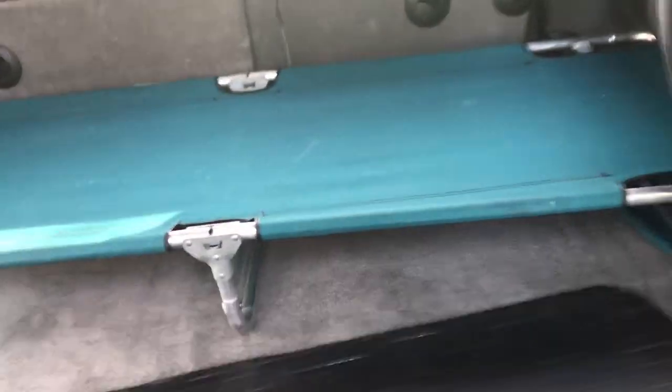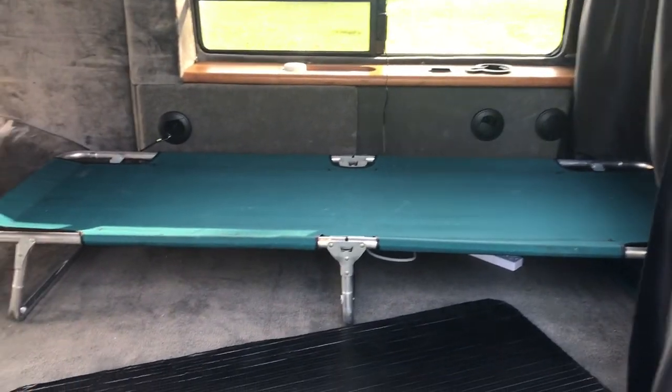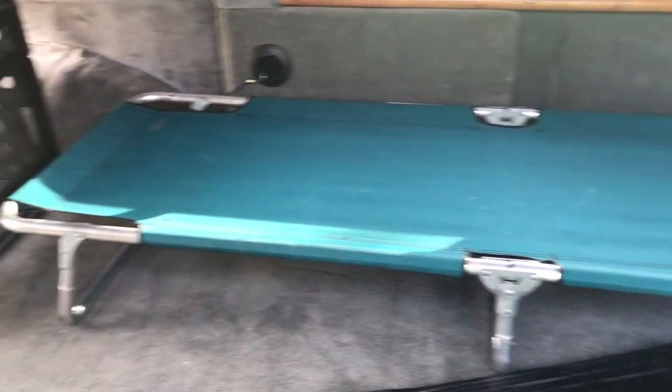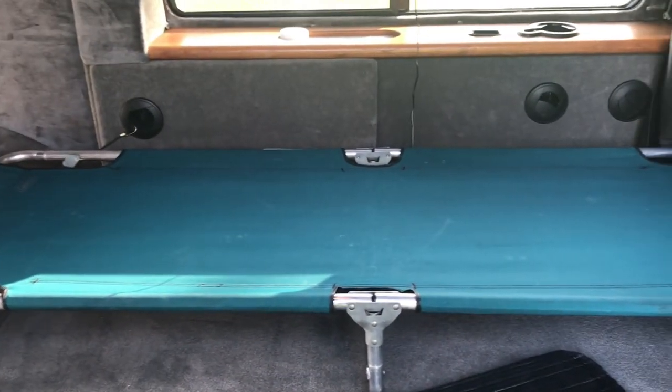For the bed, I have a cot that my parents bought when I was a child, which I used for Cub Scouts camping. Why buy or build something when I already have something I can use?